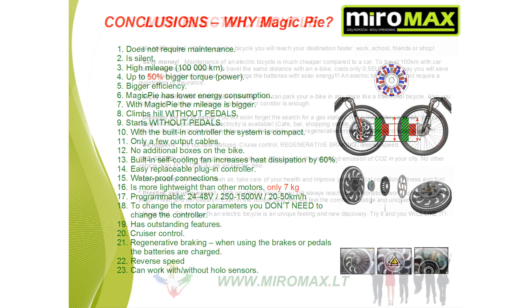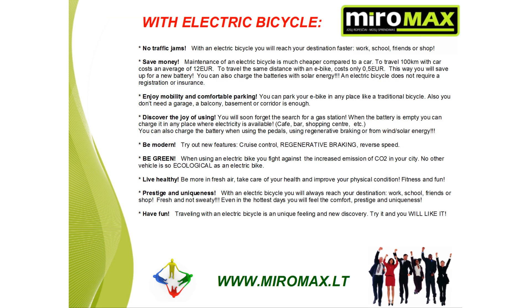With an electric bicycle, you will never be in a traffic jam. You will reach your destination faster — work, school, friends, or shopping. Save money: maintenance of an electric bicycle is much cheaper compared to a car. To travel 100 kilometers with a car costs an average of 12 euros; the same distance with a bike costs only half a euro. This way you can save up for a new battery. You can also charge the batteries with solar energy. An electric bike does not require registration or insurance.